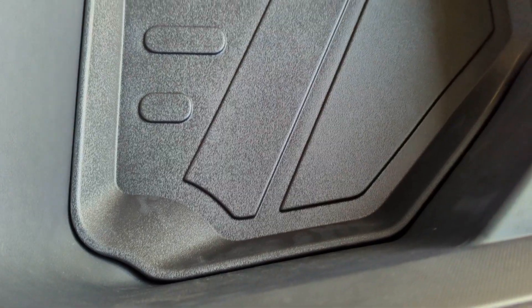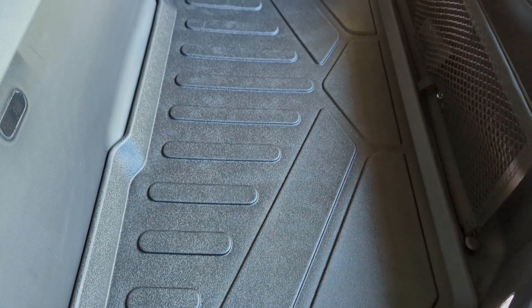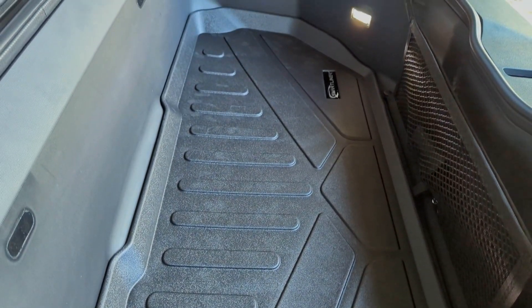Best EV Mods on Amazon reached out and said they have a new frunk liner coming out, wondering if I'd be interested in reviewing it. I already bought a frunk liner from Smart Liner USA, and the price comparison between Best EV Mods and Smart Liner USA is almost exactly the same — about 90 bucks.